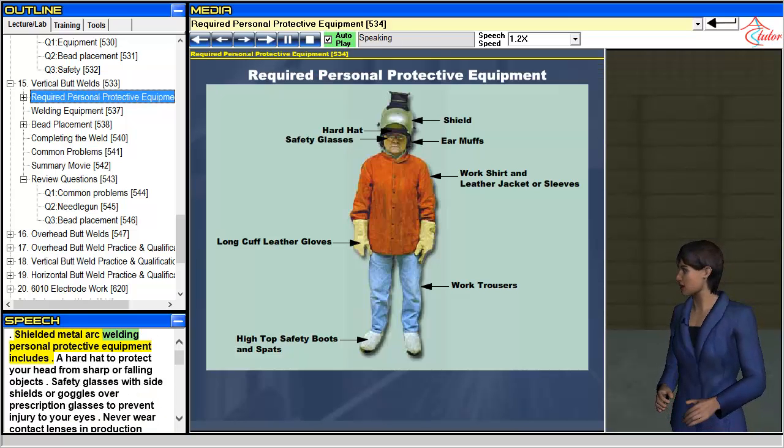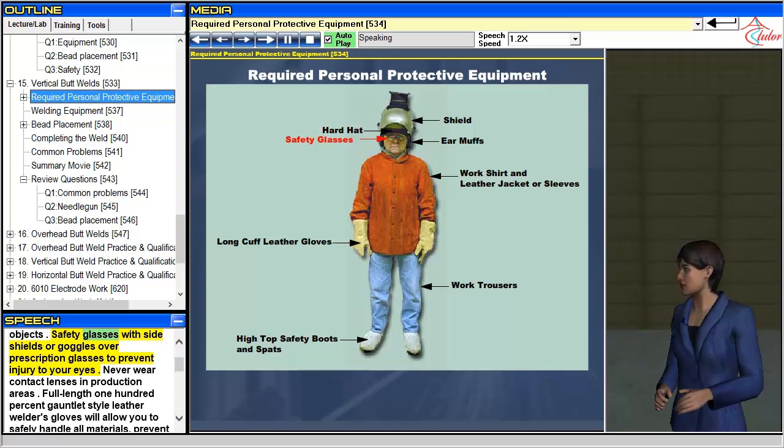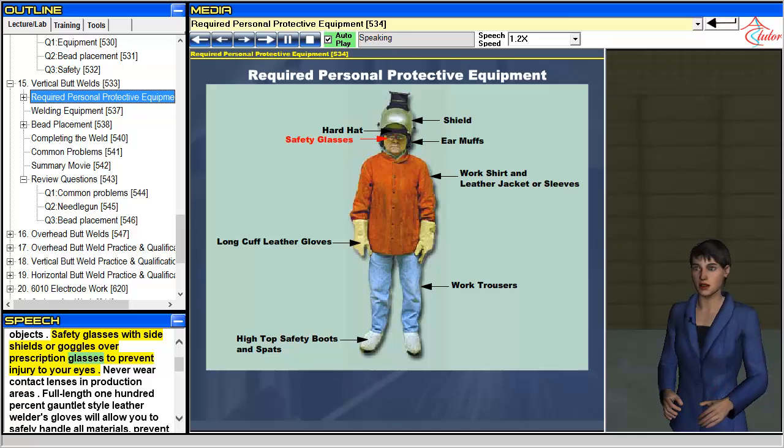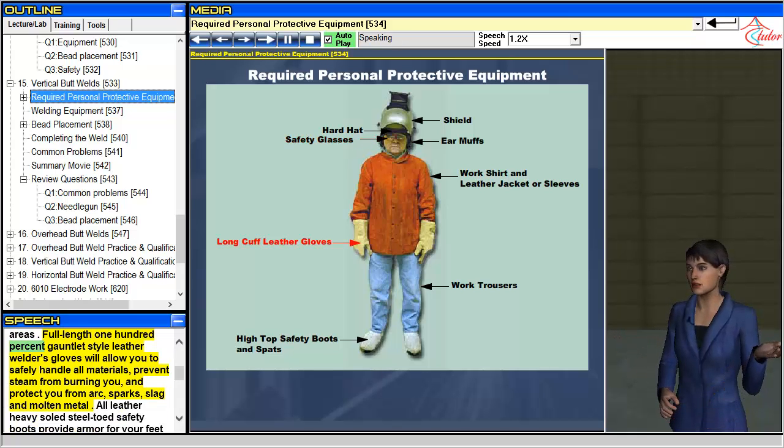Shielded metal arc welding personal protective equipment includes a hard hat to protect your head from sharp or falling objects. Safety glasses with side shields or goggles over prescription glasses to prevent injury to your eyes. Never wear contact lenses in production areas. Full length 100% gauntlet style leather welder's gloves will allow you to safely handle all materials, prevent steam from burning you, and protect you from arc, sparks, slag and molten metal.